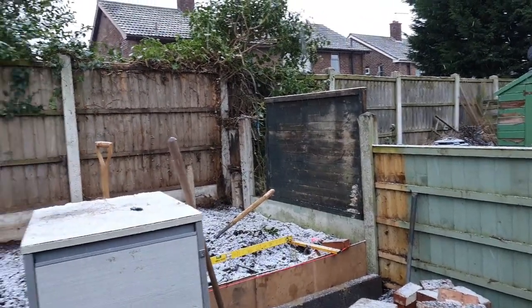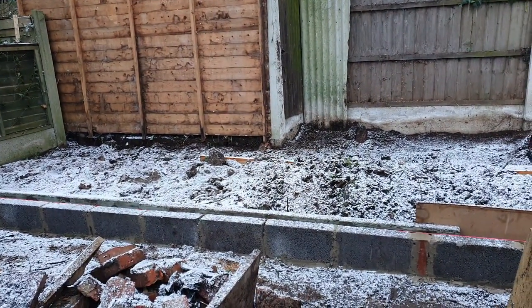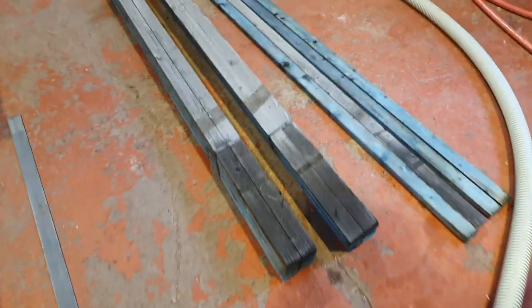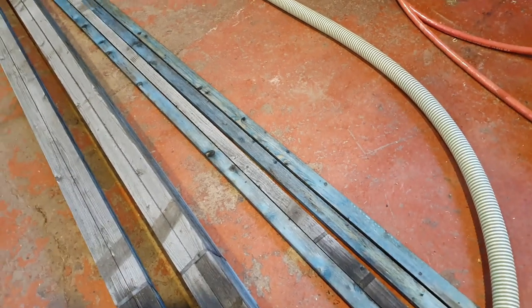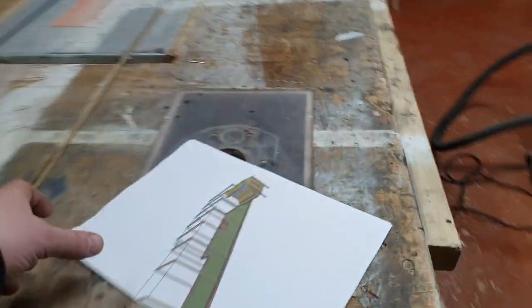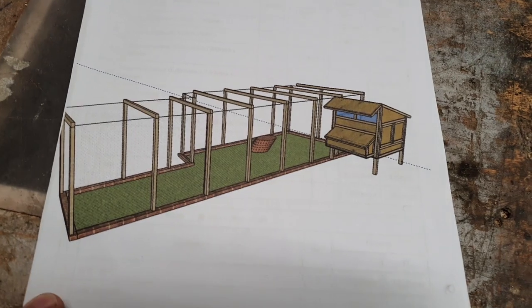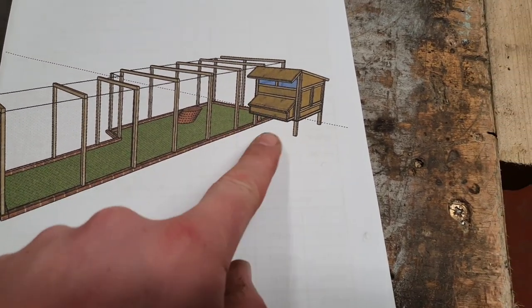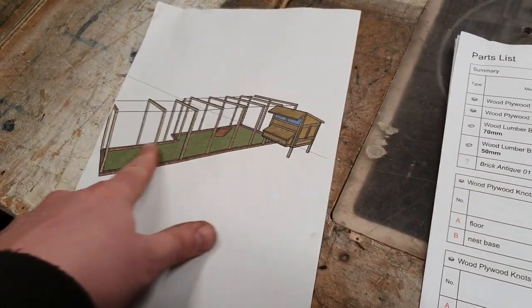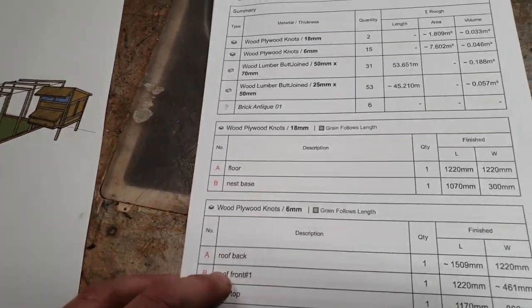We need to get a gravel board and a fence panel for over there where we've removed the rotten one. I've been across to a new wood yard — the one we usually use has been closed because of the lockdown. We've picked up some tanalised tile lats: 48 by 25mm timbers, which will be fine for building the pen. We've got some 6mm ply for the walls, and I've already got some 18mm stock for a base. I need some 3x2 legs, and I've designed this plan of the pen on SketchUp — that's what the new pen's going to look like.